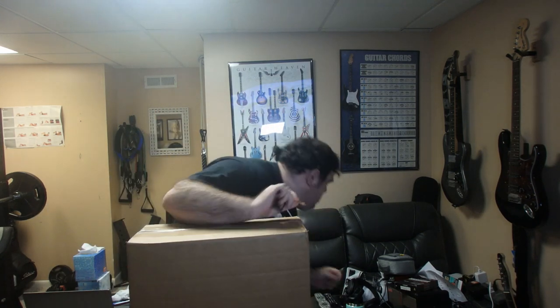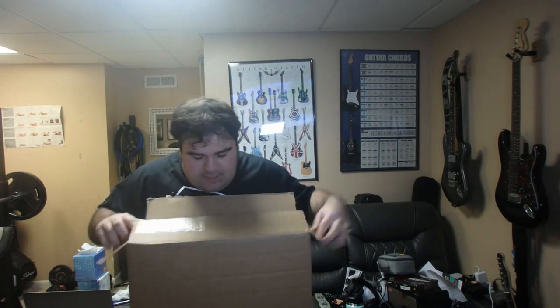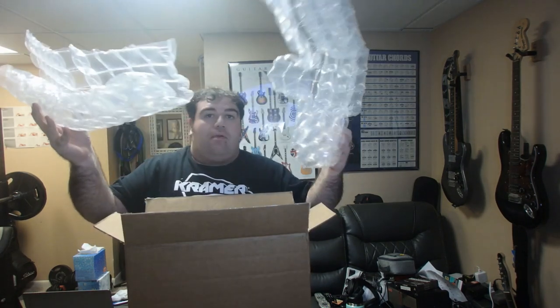It's New Guitar Day! Let's see what's in the box. Good thing I keep this in my phone, just in case I need it. Okay, so what's in the box? Let's see, we got bubble wrap.